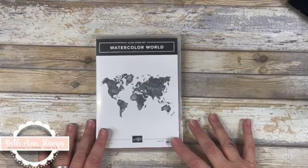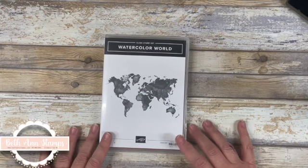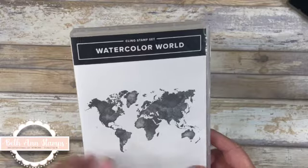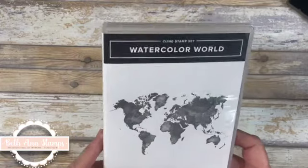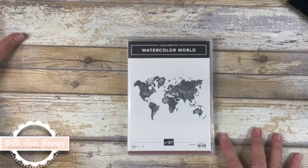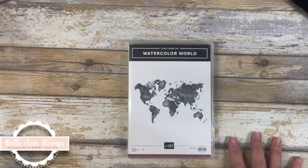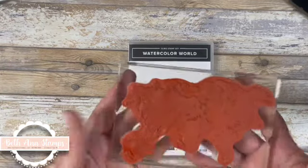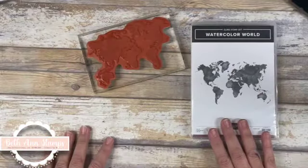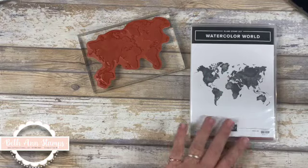Hi, thank you for clicking on my video. I am Bethann of Bethann Stamps and this week we are looking at Watercolor World. This is a distinctive stamp, a background stamp. It's on a large size. There it is — this is the stamp. So this is the one we're going to be working with, and I'm going to bring in some other stamps to use for the sentiments.